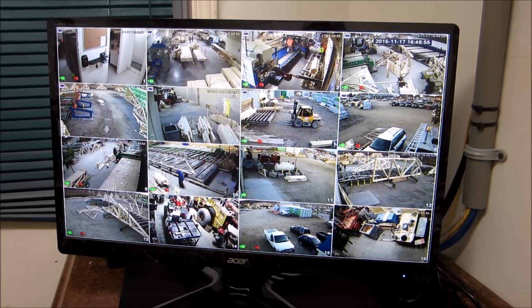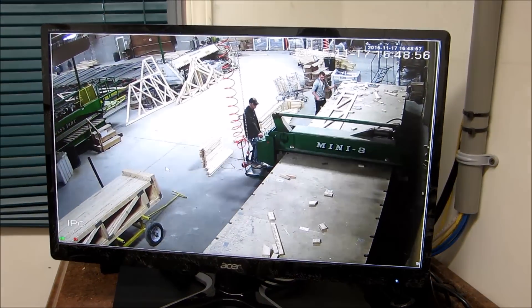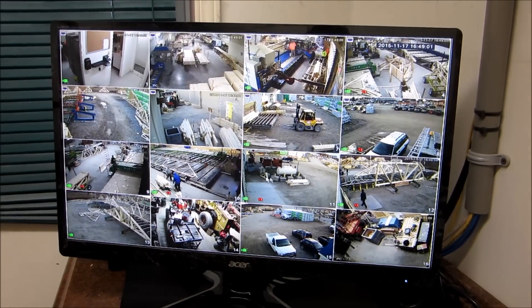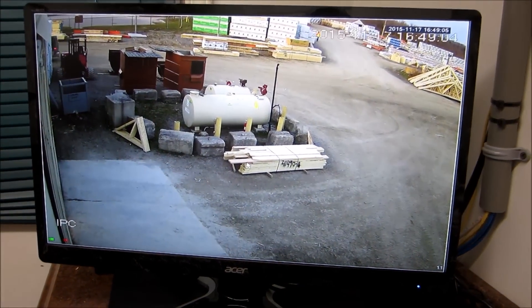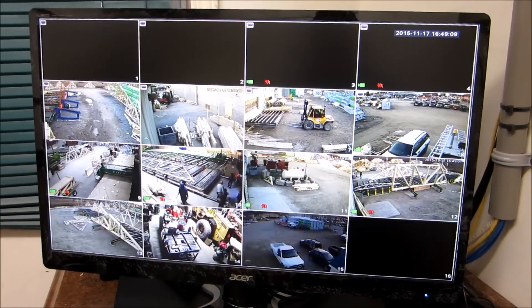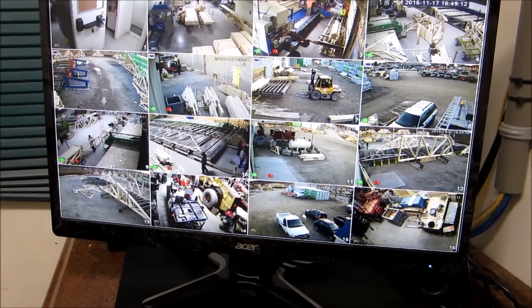Here's another view — this is the inside of building two. And this is looking outside building two at the gas tanks. That's also where the wireless antenna was installed on that building, transmitting to building three.